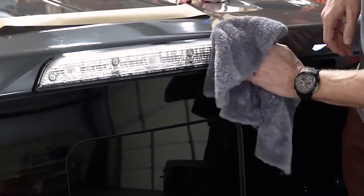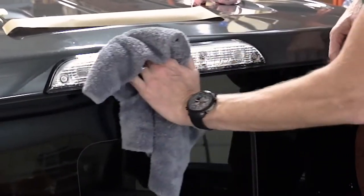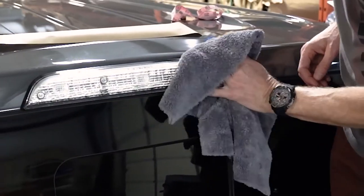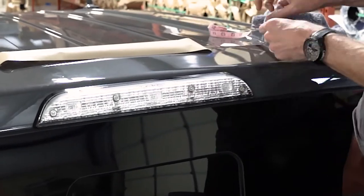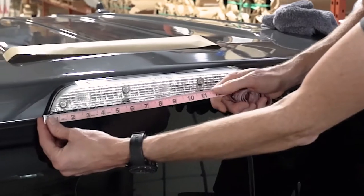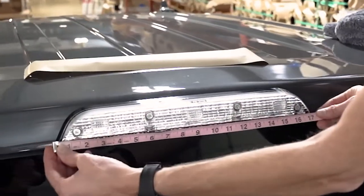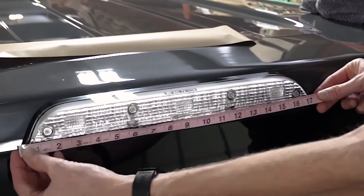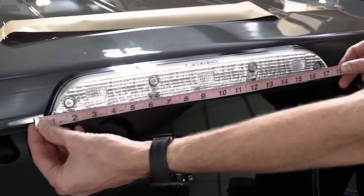I'm going to show you how we're actually going to do this installation using a universal sheet. The key thing is: first, make sure the area is completely cleaned off by getting any dust, dirt, and debris off of it — you don't want that trapped underneath the film after you install it. Then you need to measure how long and how tall you need to go. Take a tailor's tape or a ruler, and make sure you add a little extra width — at least a half an inch to an inch on each side.